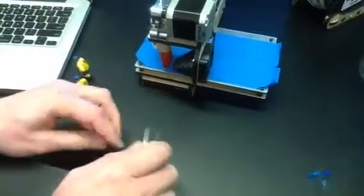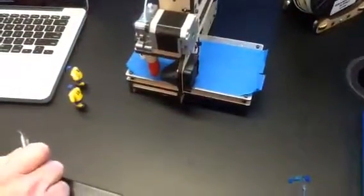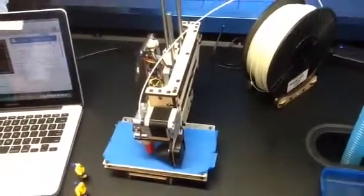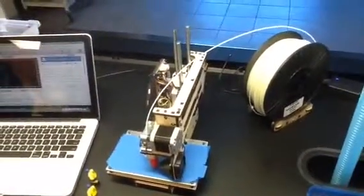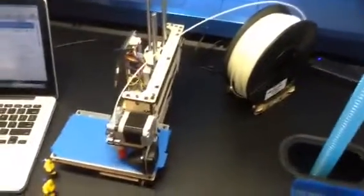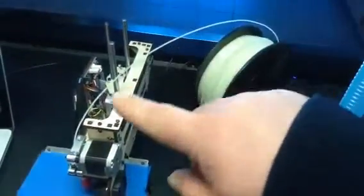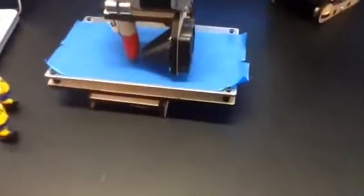What I'm going to do here — it should start moving in a minute. You can see the plastic, the spool of plastic over here. Feeding into it. Basically it melted, right? It's melting it and extruding it out of the tip.